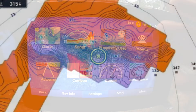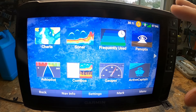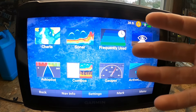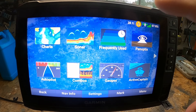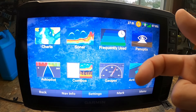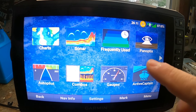The other thing you can use this port for is to insert a blank card and record QuickDraw Contours mapping. Users are now able to create and share their own HD maps with one-foot contours, so if your lake isn't mapped at all, you can map it yourself. You can also record sonar with a compatible transducer and transfer waypoints and routes to your computer or another chart plotter — the results appear instantly on screen. These are your maps; you can share them or keep them to yourself.